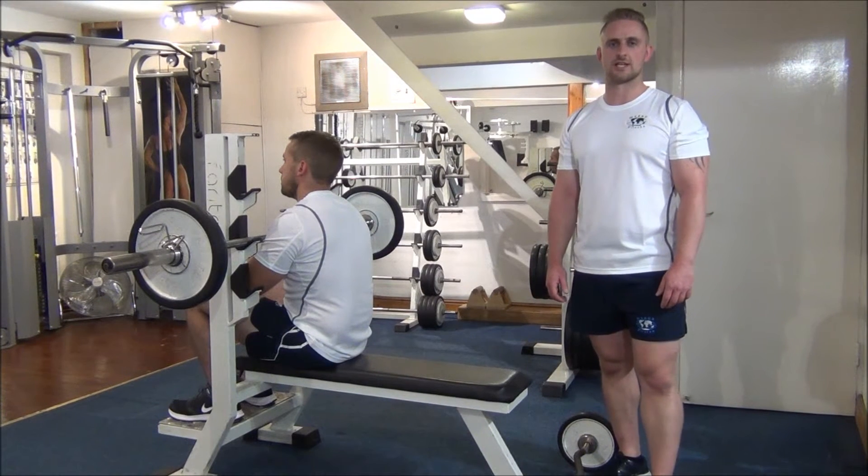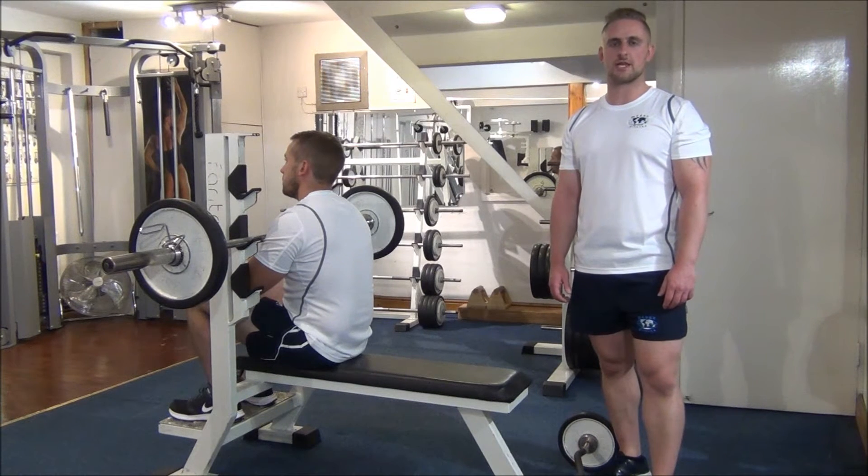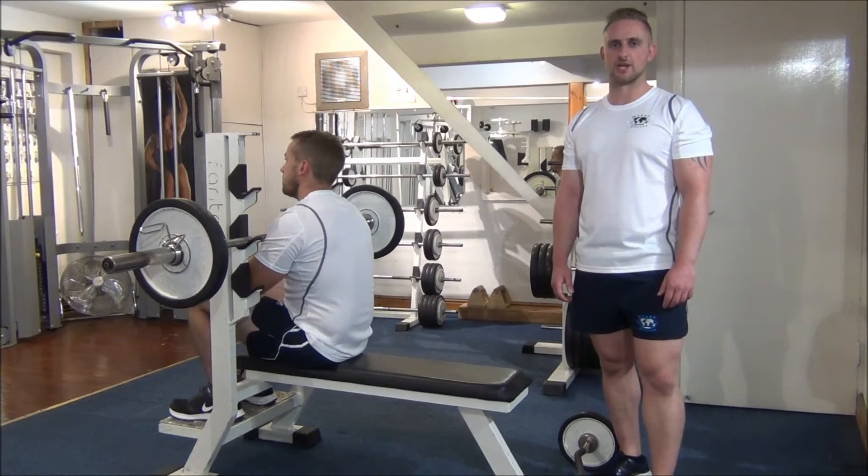Today's workout is a triset for the muscles at the back of the arm, which is the triceps. We're going to start off with an EZ French press and follow that up with two compound exercises for the triceps: close grip bench press and then dips to finish.